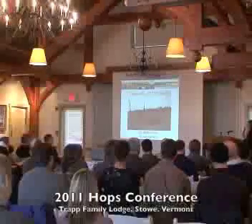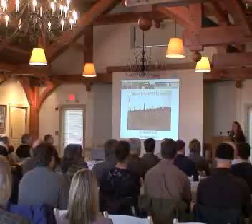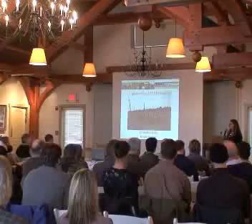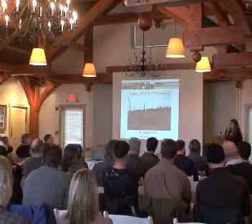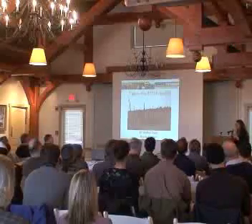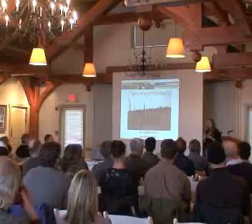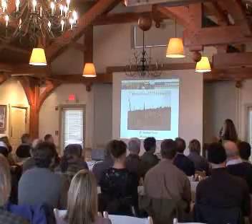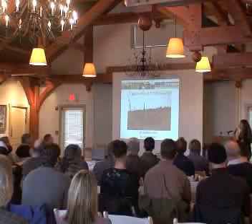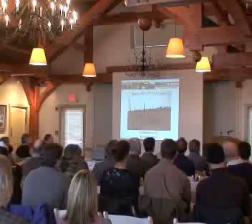We have lots of guest speakers today, and you're just going to get full of information. Paul told me last year, don't give us too much information — we walked out with our brains on fire, and that's what I like to do. So by the end of the day, hopefully your heads will be steaming, and you'll be putting your hop yard together in your mind. We wanted to give you some updates about what we're doing at UVM Extension in terms of research and outreach, and I'm going to let Rosalie take it from here.